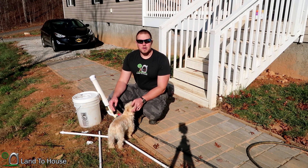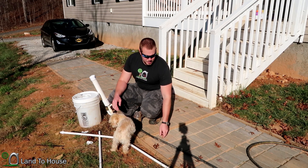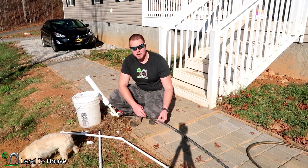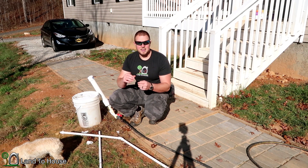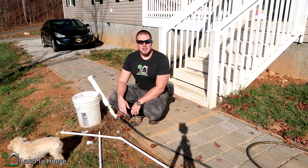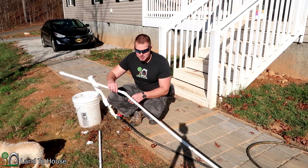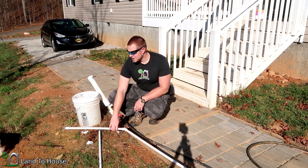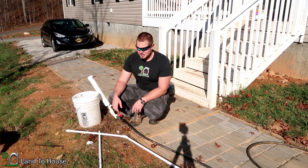One thing that comes up over and over again is that you should definitely never use a poly pipe like this one right here, because it expands and has so much give that it reduces the efficiency significantly. You should at the very least use PVC pipe, but it's preferred to use a steel, like a stainless steel or galvanized pipe.